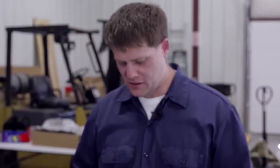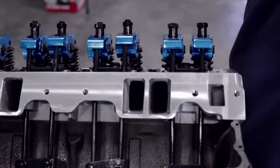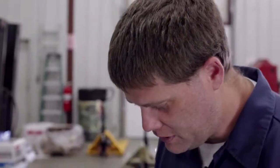Now we've got all the rocker arms installed and all of our polylocks. When we put the polylocks on, we just put them on about three or four threads in, because if you tighten them all the way down, as the valve train moves up and down, you can stress the spring and get some pops. So we just have them barely on now just to hold them in place.